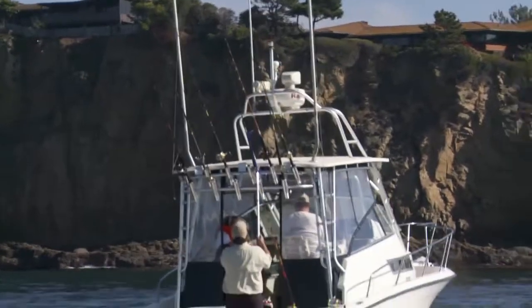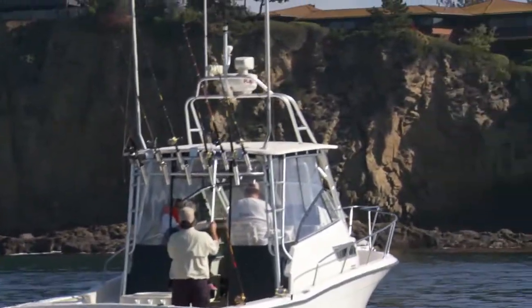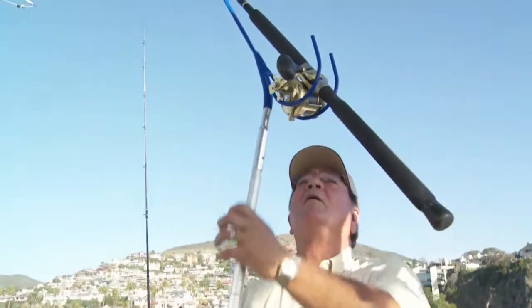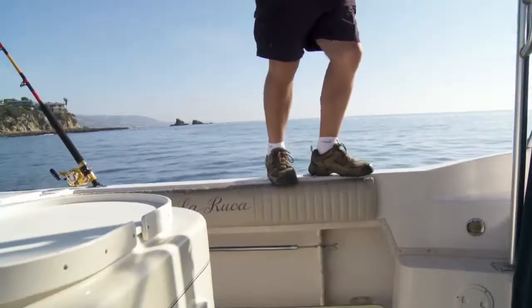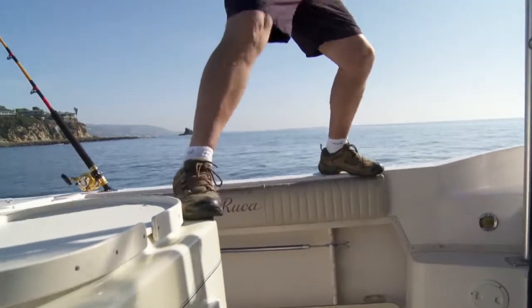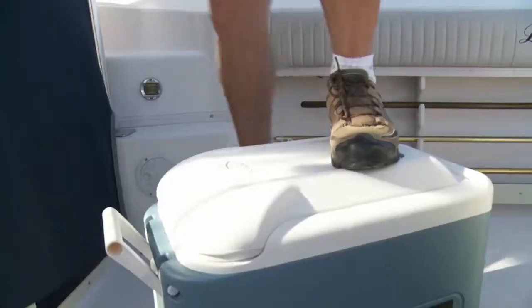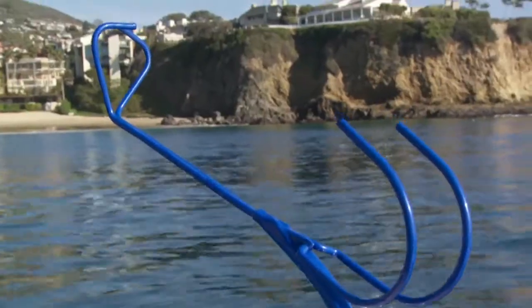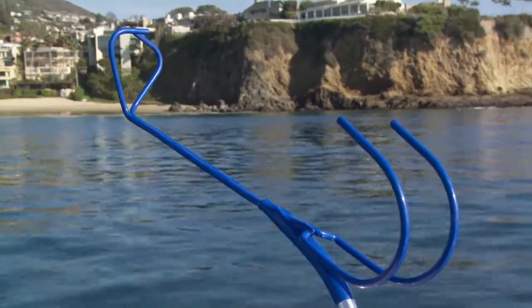So when the bite dictates that you switch out your equipment, do it quickly and safely with Rod Gaff. Rod Gaff lets you keep your feet flat on the deck at all times. Using Rod Gaff means no more climbing on slippery and dangerous surfaces like gunnels, bait tanks, ice chests, tackle boxes, and other unstable objects.